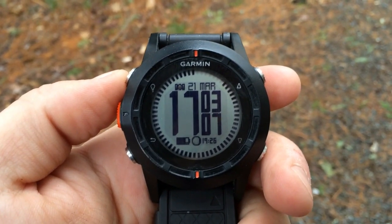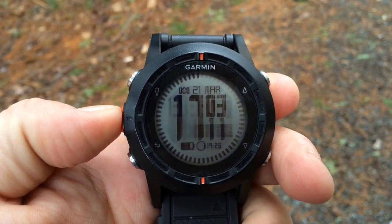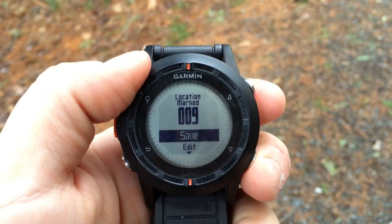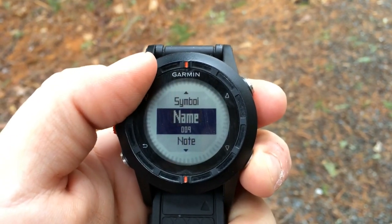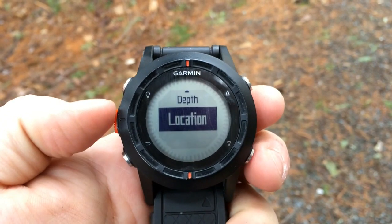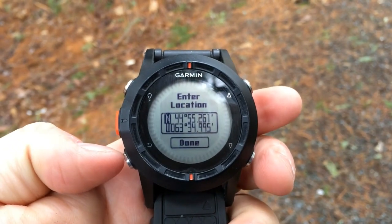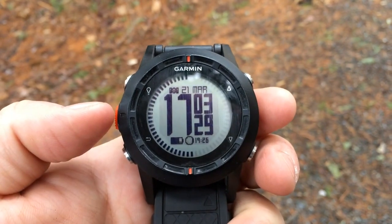In order to quickly create a waypoint, we simply need to press and hold the orange button. From here we can quickly save or edit. If we're going to edit, we can change a number of the fields — symbols, names, and even reset the coordinates if you want to manually enter coordinates. If not, we can hit back and the location is saved.